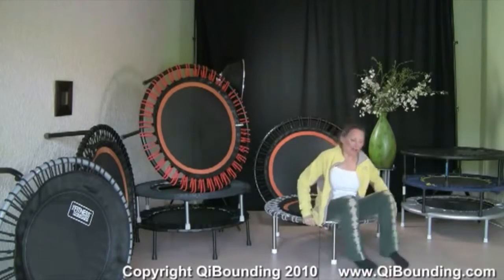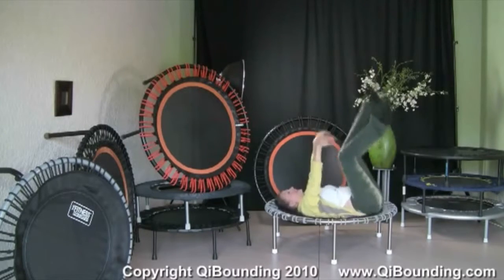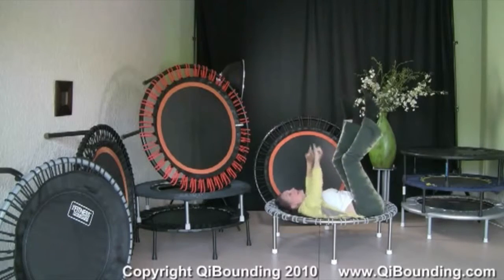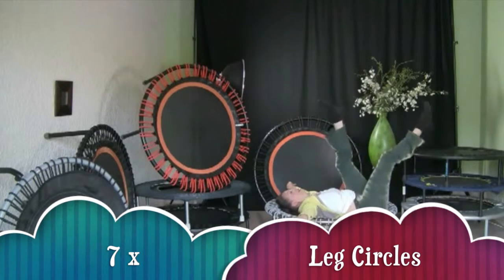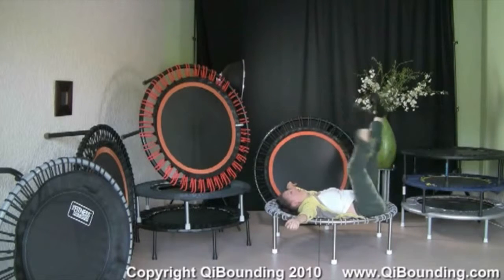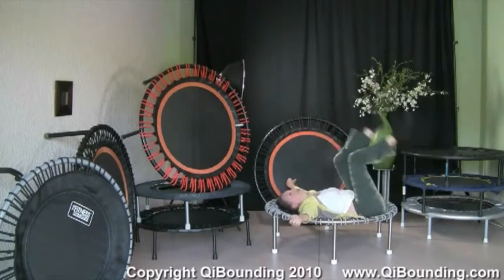We're sitting on the rebounder, coming into a laying position. Just relax your butt. Now we're working on the legs. We do a nice circle: one, two, three, four, five, six, and seven.